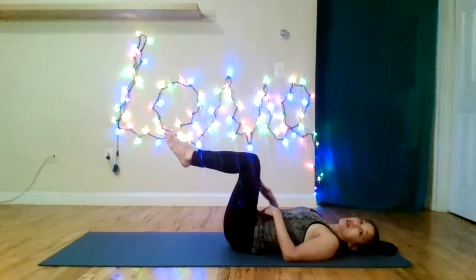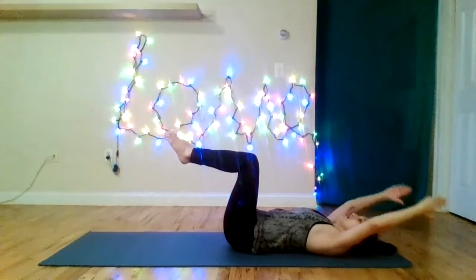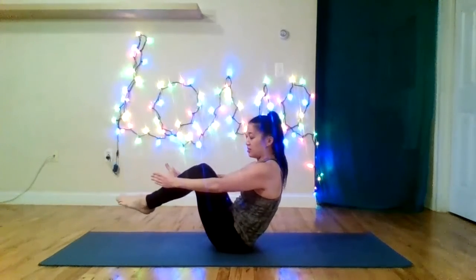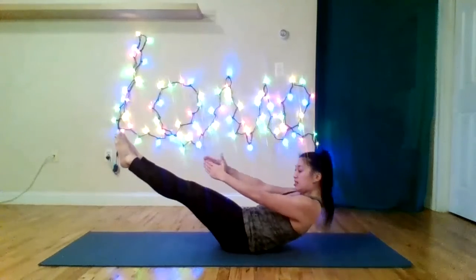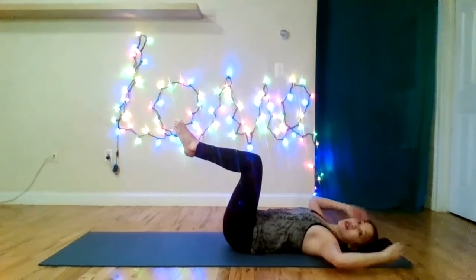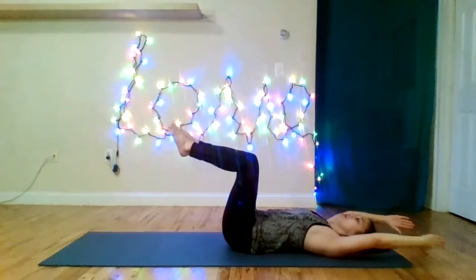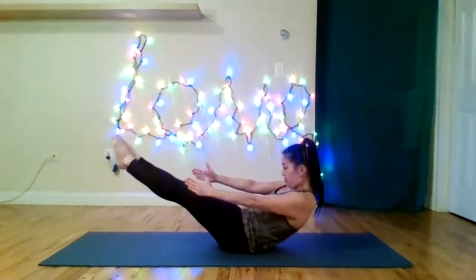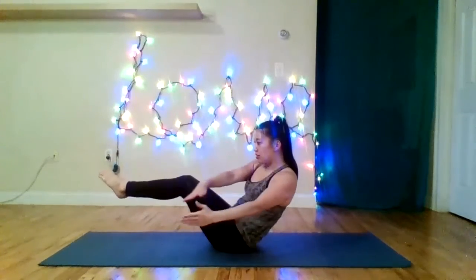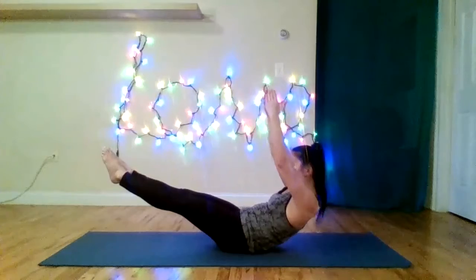From here we go into some teasers. Inhale — arms, head, shoulders. Exhale — extend the legs. Roll up, and then come back in. Inhale, hold. Exhale, extend. Now I'm going to do a figure eight teaser — some variations. The figure eight is a horizontal eight, or the infinity symbol. Lean to the right, lean to the left, back to center. Arms up if you want. Extend. Roll down. You can alternate which direction you start. Rotation in the ribcage while the pelvis stays still.